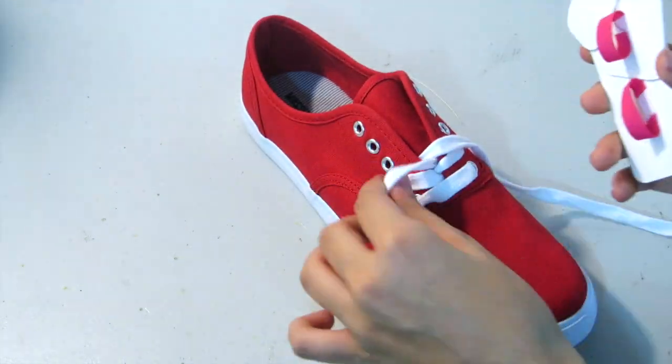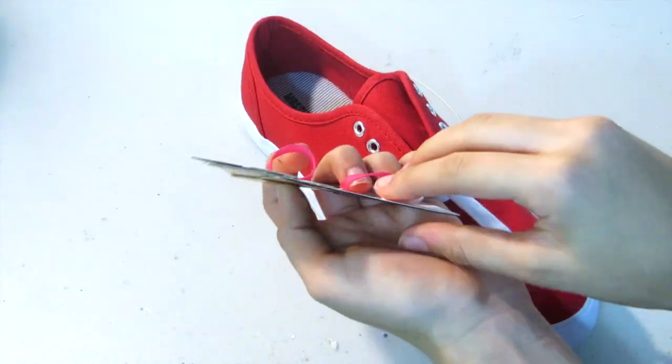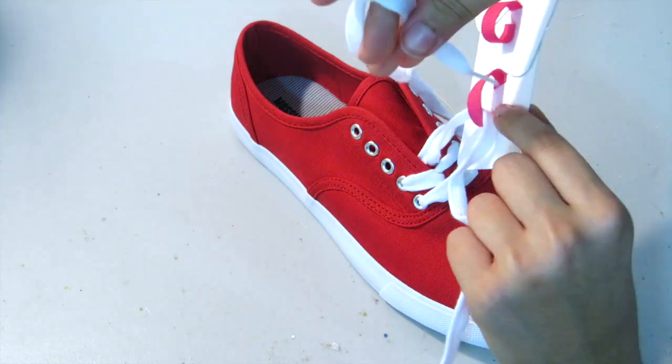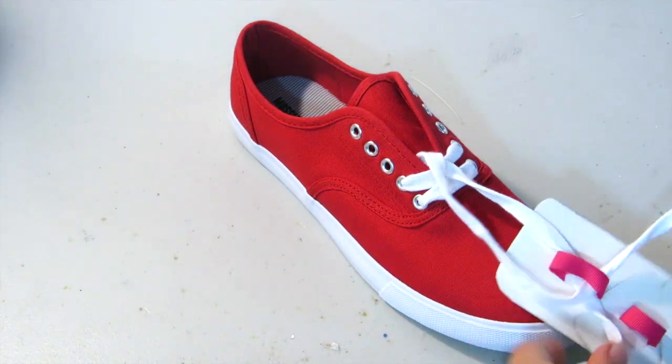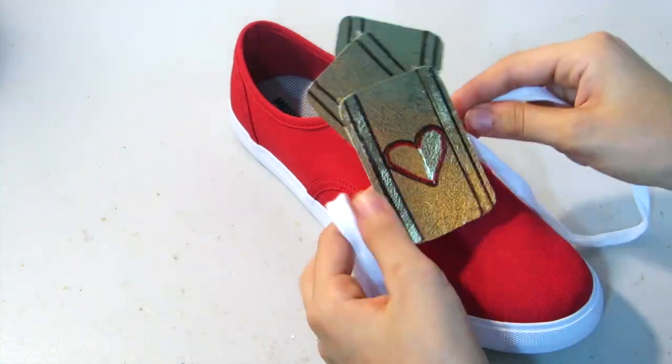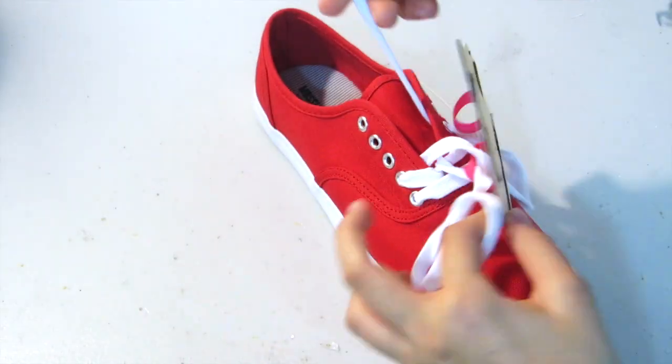Now reattaching the laces, you're going to want to make sure that you slip the strings through the little loop so it'll attach to your shoes. This way you can wear them on your shoes and you can remove them once you are done with the costume.